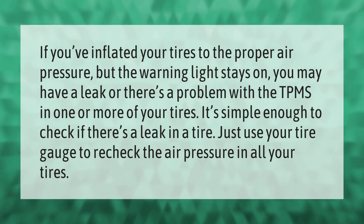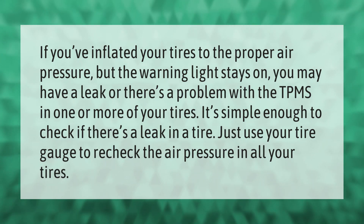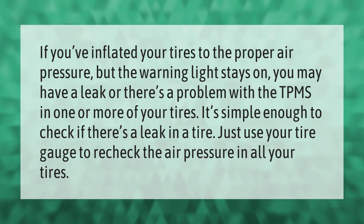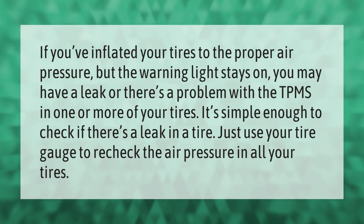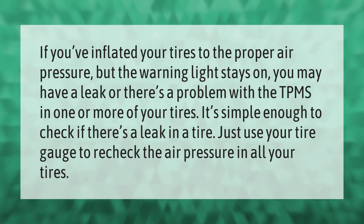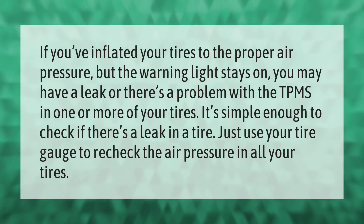If you've inflated your tires to the proper air pressure but the warning light stays on, you may have a leak or there's a problem with the TPMS in one or more of your tires. It's simple enough to check — if there's a leak in a tire, just use your tire gauge to recheck the air pressure in all your tires.